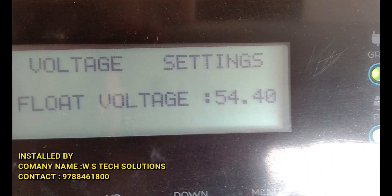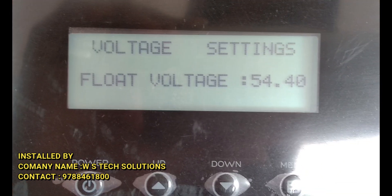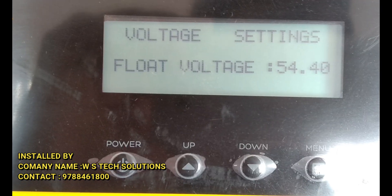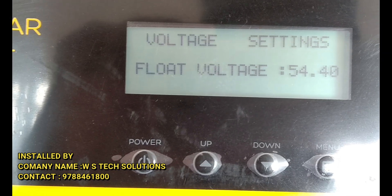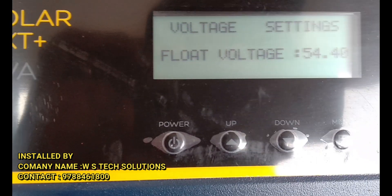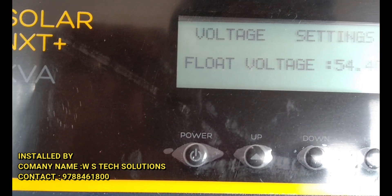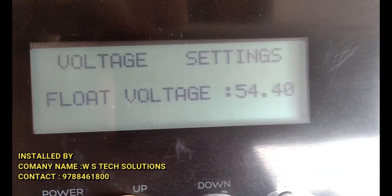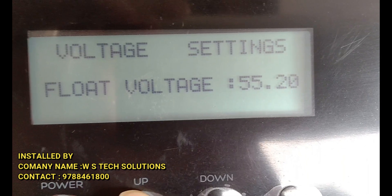Float voltage — the default is 54.40V. Per battery that is 13.6V, so we set it to 13.8V, giving a total float voltage of 55.2V.